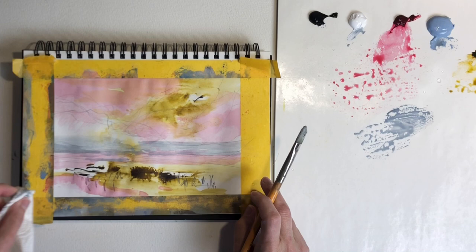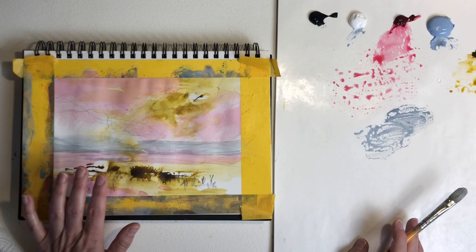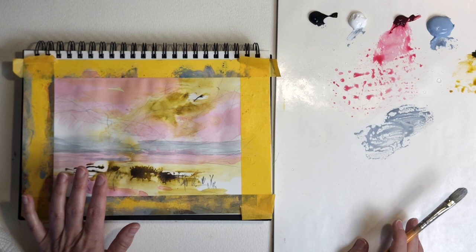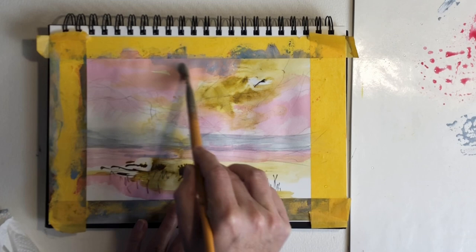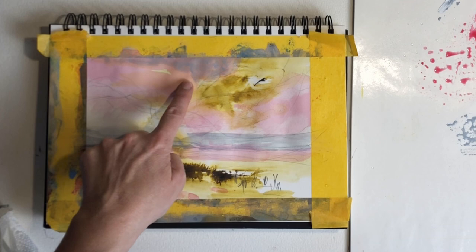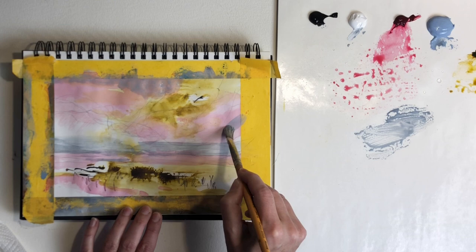When using acrylics very thinly like this, it's really easy to build up continuous layers. All you have to remember is that it's a good idea to let the layers dry thoroughly before adding the next, or you'll end up mixing all your colors and they'll all end up like mud. So let's add a little bit of dark gray up here as well to create some depth. This is a lovely combination when you can see the colors underneath through this gray color I mixed — I really like that, I think it looks beautiful.